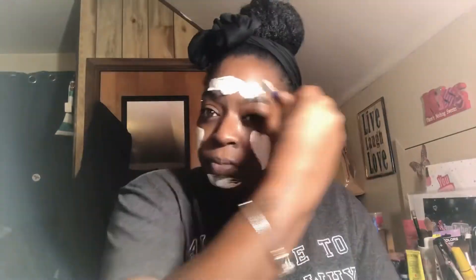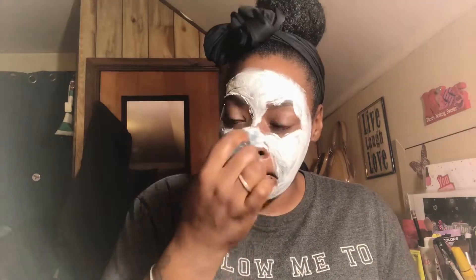Here I'm using my tiny spoon to scoop out the mask and get it onto my face. Now I'm using the Yes To silicone mask applicator, and it worked so much better than I thought it would — it helped smooth the mask out over my face really well. That pink bottle was just some water I used to spray on my face to wet the mask so I could use the facial cleansing brush.